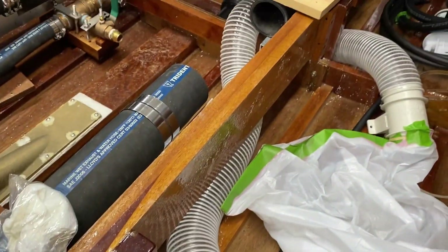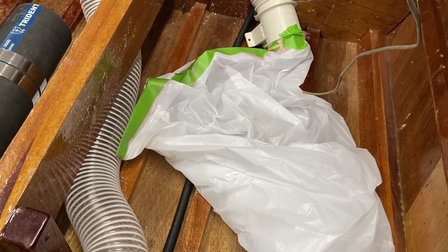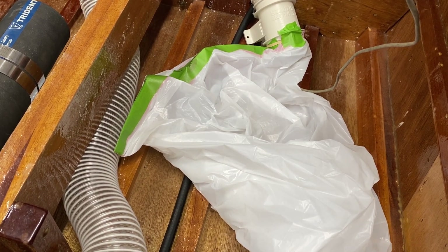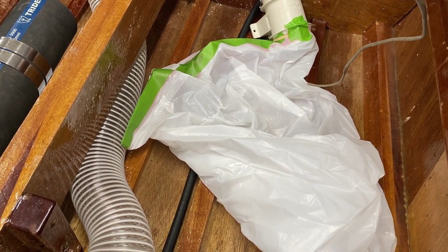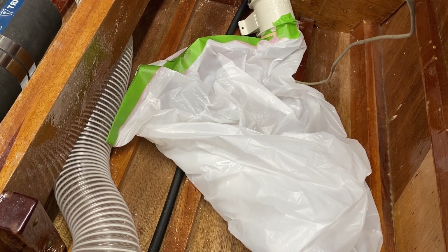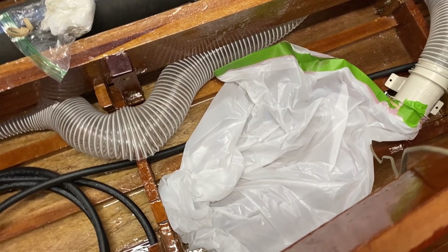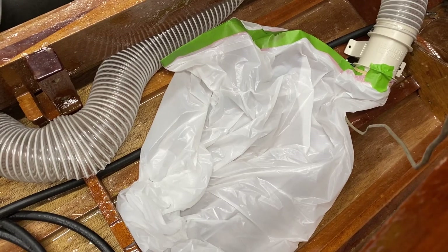So I took a 13-gallon trash bag and figured I'd power the blower up and count how long it roughly takes to fill it. 13 gallons is roughly two cubic feet — about seven and a half gallons per cubic foot. I'll show you what this does. The air is pretty much out of that trash bag — it's not ideal reaching over here — but here we go.